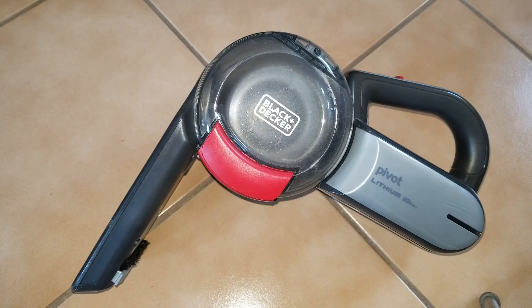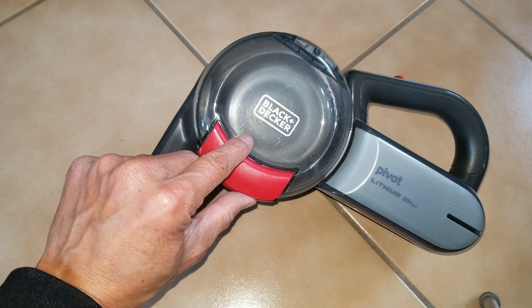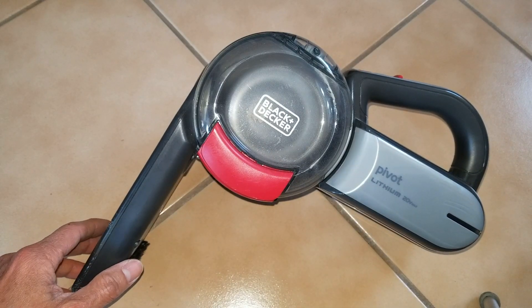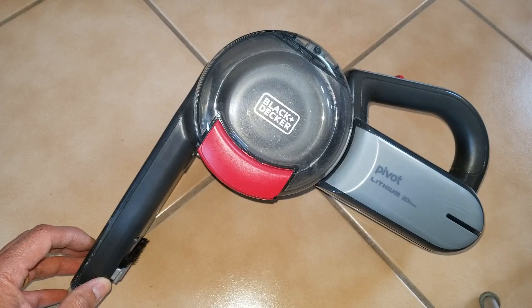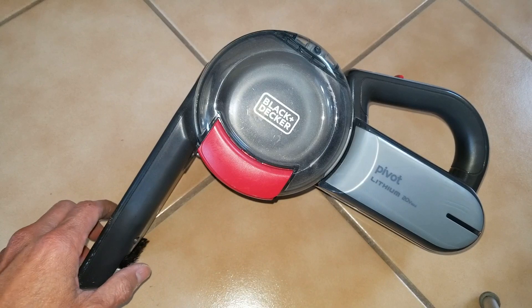Hey YouTube, welcome back. Today we are trying to disassemble this Black and Decker Pivot lithium 20 volt max portable vacuum. Unfortunately, you could only use this for maybe like five minutes and then the battery dies out, so I'm thinking one of the battery cells is bad.